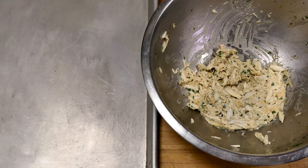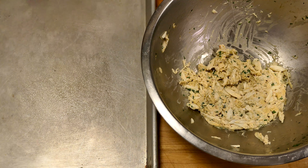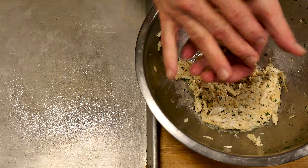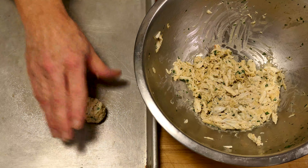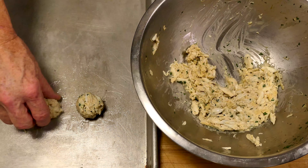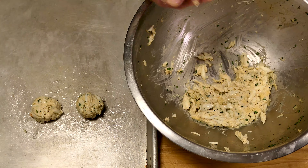Having a cocktail party? Baking mini crab cakes are always a hit. Simply spray your sheet pan and form 24 small one ounce balls. Use a heaping tablespoon as a guide to portion these to one ounce. Chill and bake when you're ready.